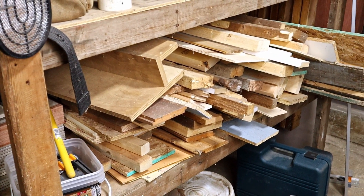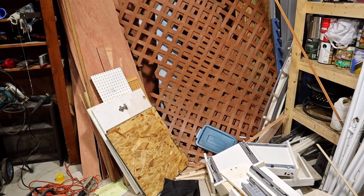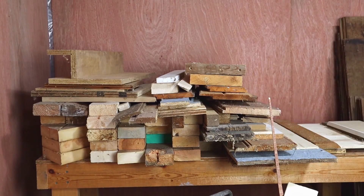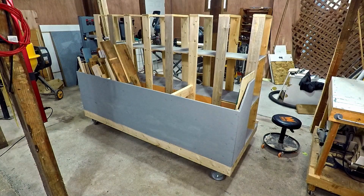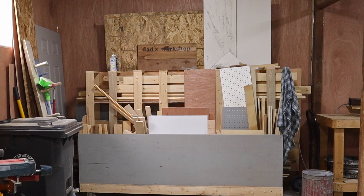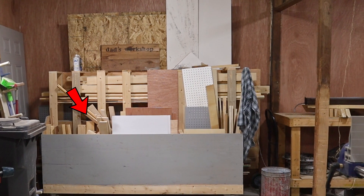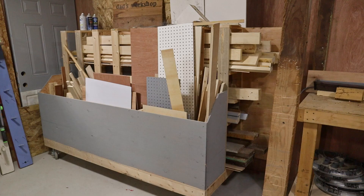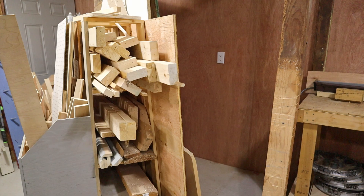Next, I needed to deal with lumber storage. At that time it was all over the place, and it was difficult to find anything or access it when I could find it. So I built the mobile lumber cart. This thing holds a lot of lumber, and it can be moved around when needed. But most of the time it sits here in this corner. All of the small and medium sized stuff is facing out for easy access, and if I need large sheet goods, I can just roll it out and get what I need.